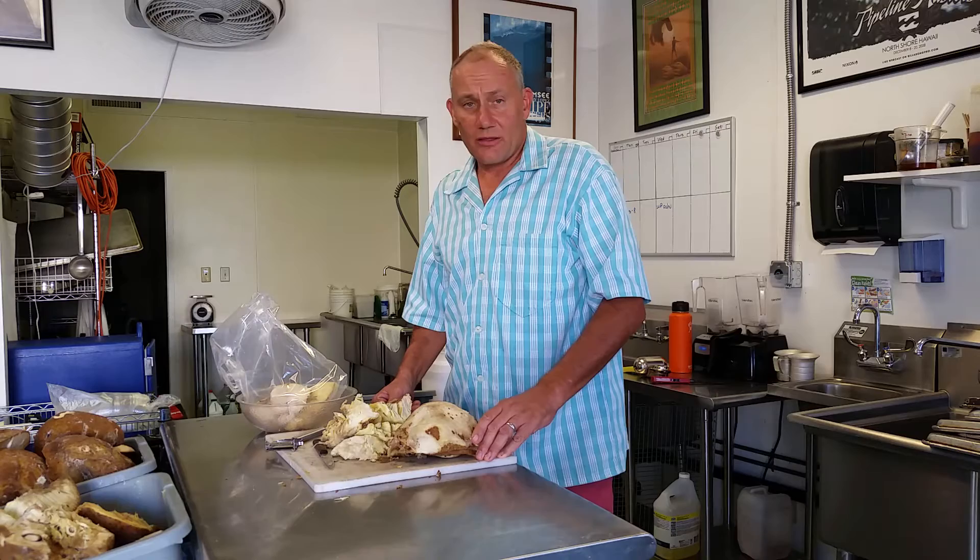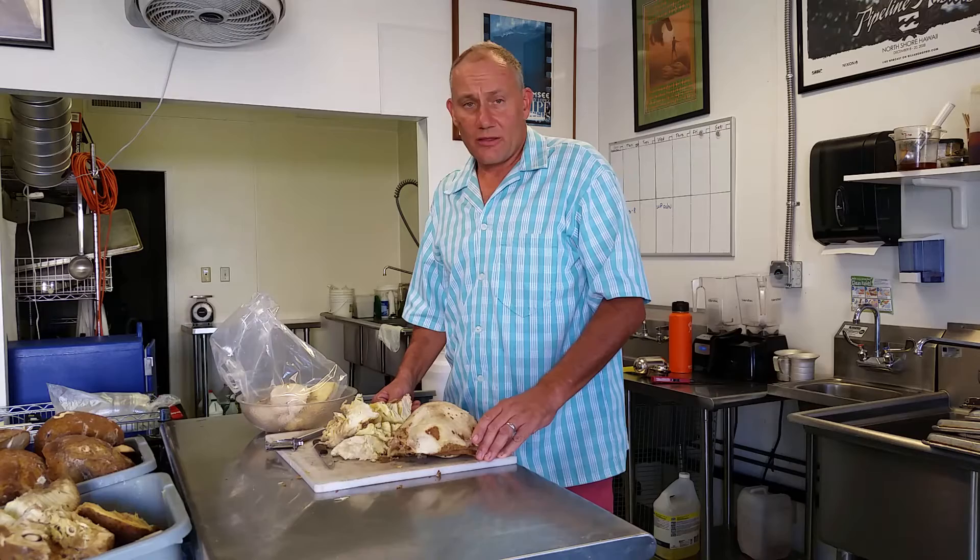I've got a lot of breadfruit to peel today, but I hope those tips helped you out. If you have any questions, feel free to contact me — my email is mybreadfruit@gmail.com. And if you live on Maui, stop by the factory sometime and say hi. Thanks for tuning in!